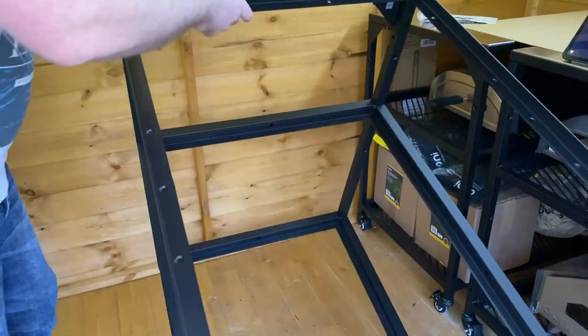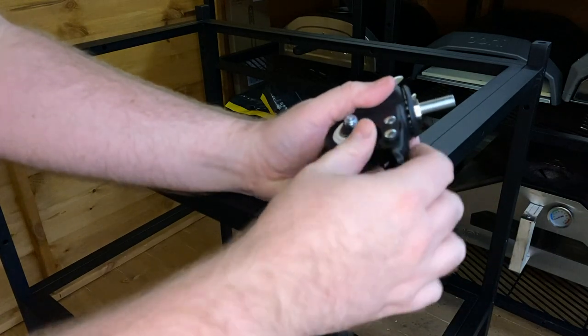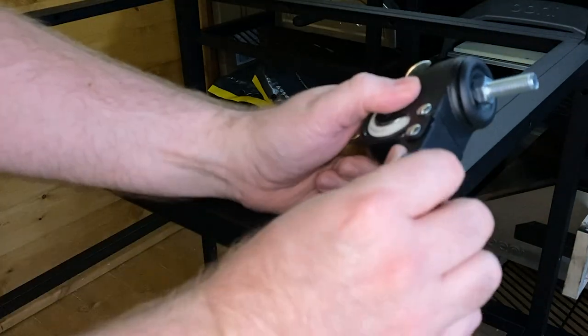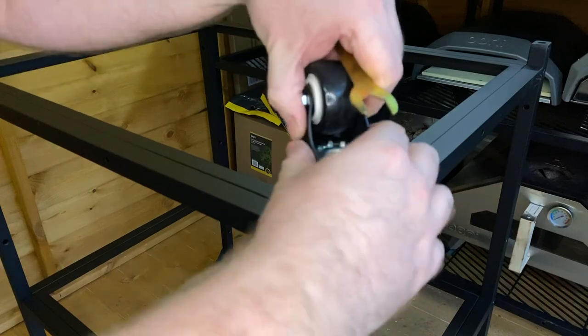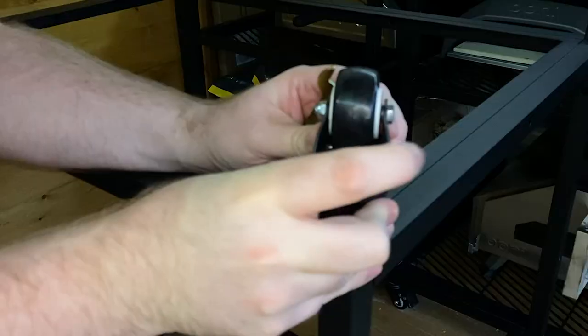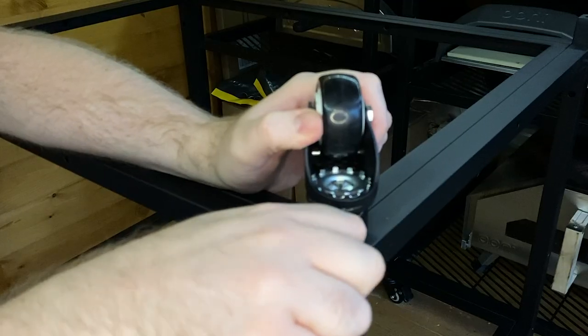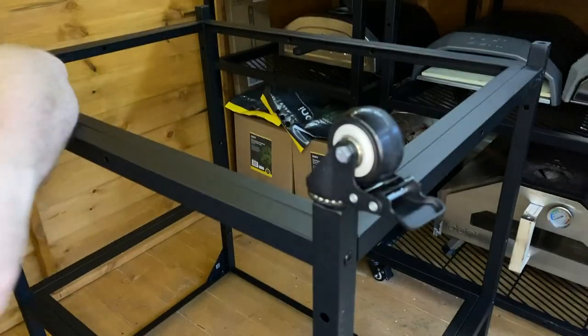We're now going to flip this round and attach the wheel casters to the bottom. At the front of the table, I'm going to have both of the casters with the locks on them. The best way I find is just spin that round, and then when it's tightened off with your fingers, get the supplied little spanner and tighten that. And that's not going anywhere.